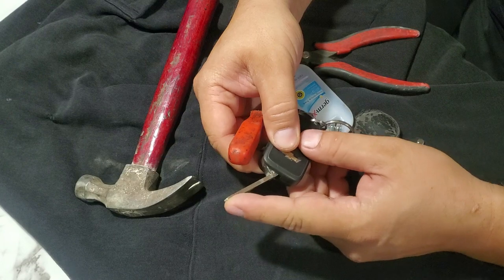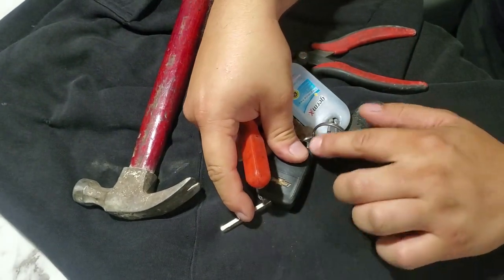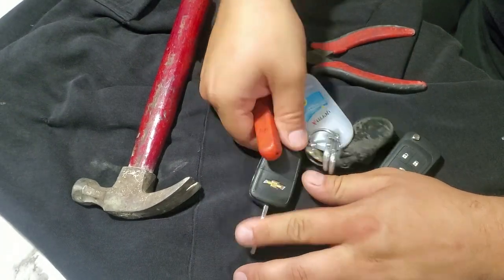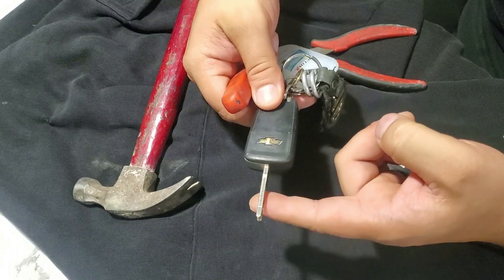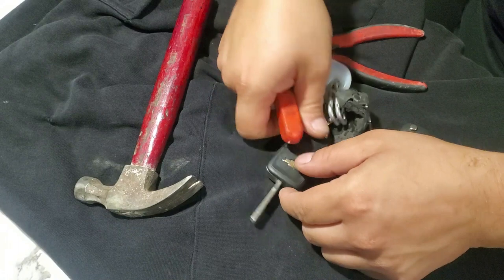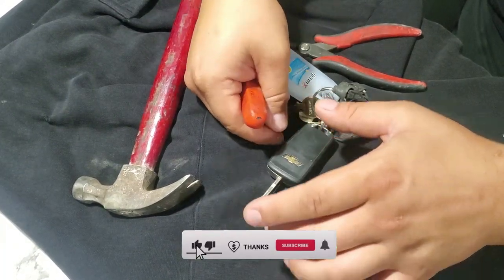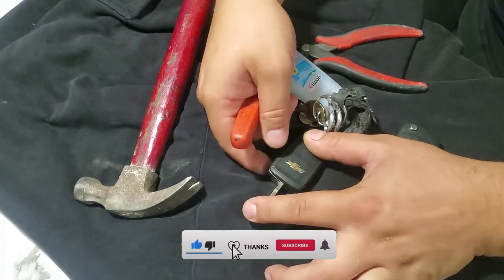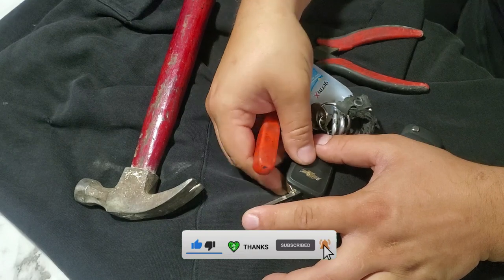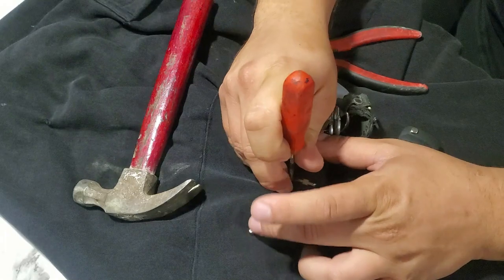We're going to find our pin, which is right there. The way I'm going to do this is I'm going to hold pressure on this side of the key so that the key doesn't tilt on me, because the key sits a little higher from the surface than the fob. So keep one finger here and one finger on the key, then press the button and rotate it slightly to hit the pin.